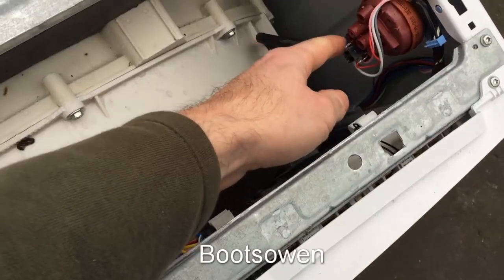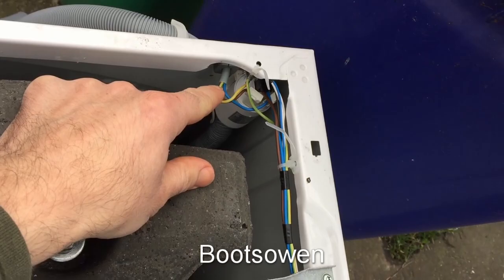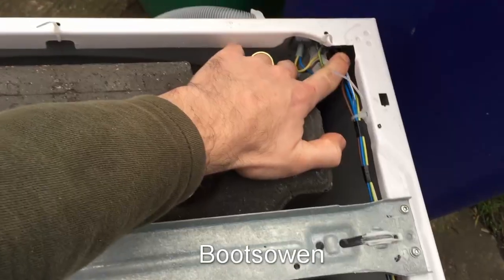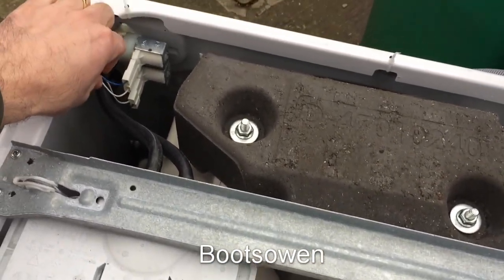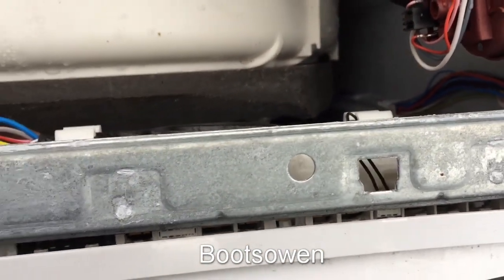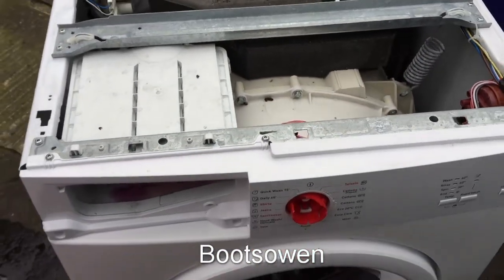Quite a simple model. You've got your pressure switch over here. At the back there you've got your power coming in to the filter, then power goes on over here to the control module — the PCB. All you've got here is the power-in cables and the cables over to the solenoid valves. Then you've got cables going down to the door lock and the motor. You can see the door interlock there. You saw the motor underneath and the pump — there's nothing really to this machine.